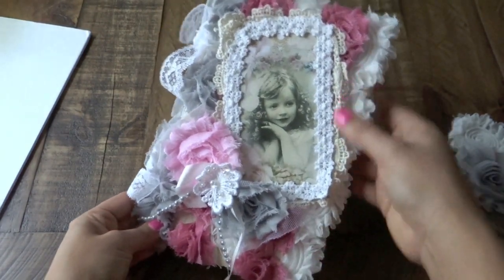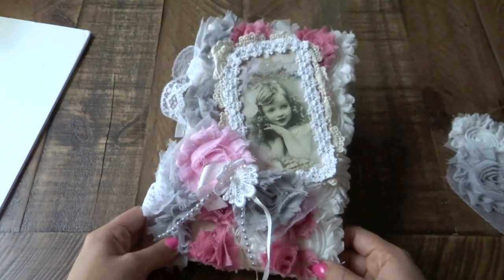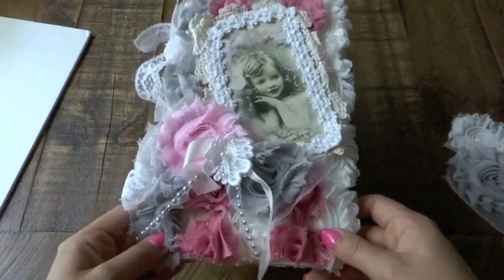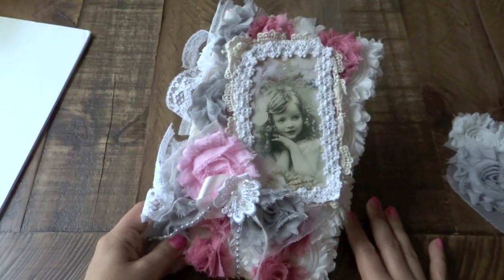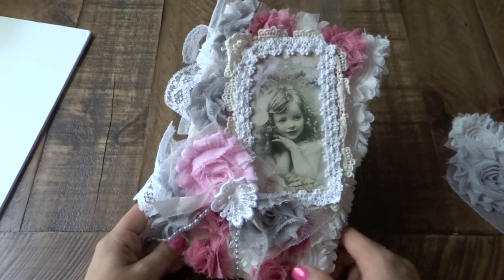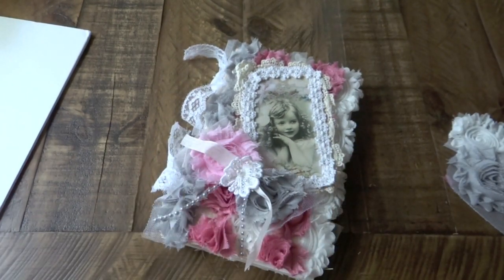I will have more pictures of this journal also on my blog if you want to take a look. Let me know if you guys want a tutorial on how I created the journal — I'll be more than happy to do one with you guys. I hope you all have a great Valentine's Day if I don't see you before that. Thank you so much for stopping by, and I will talk to you guys all soon. Take care, bye-bye.